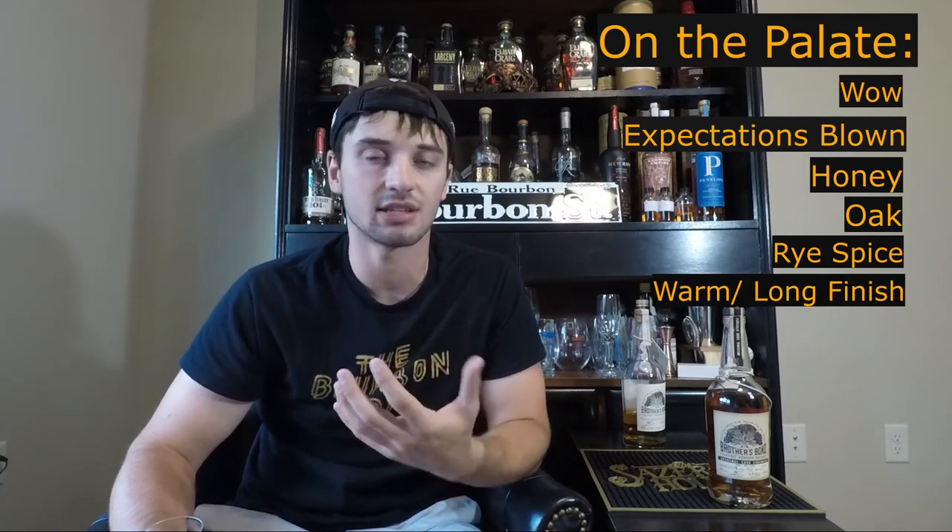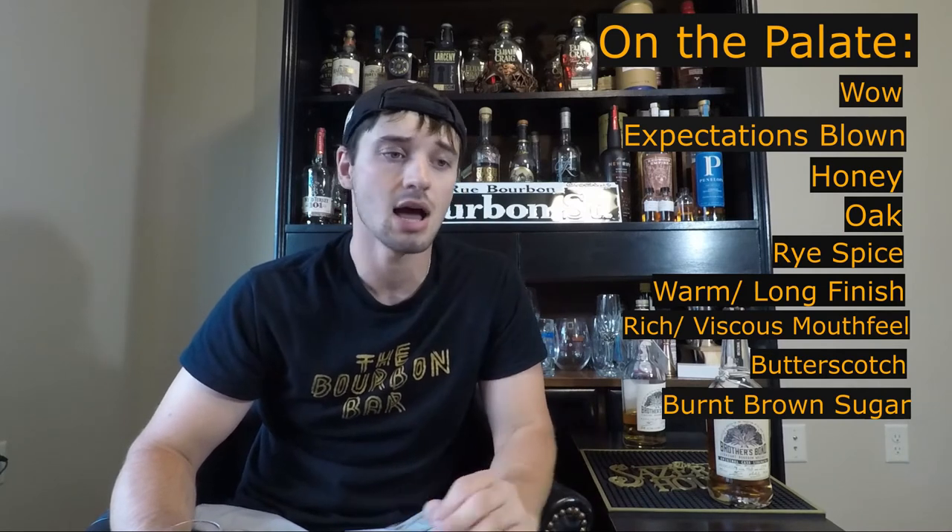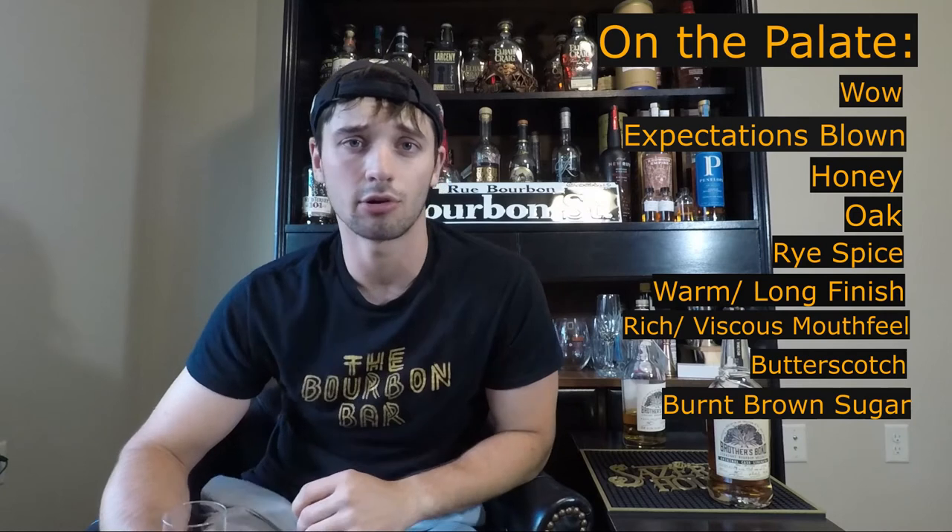Wow. It's so good. I mean, literally so good. This has honestly blown my expectations out of the water. There's honey and oak and some nice, deep rye spice in there. It just leaves the warmest Indiana hug going all the way down. It's a very long finish. The mouthfeel of this is viscous and full-bodied. It has notes of caramel, maybe a butterscotch, almost like a burnt brown sugar — toasted burnt brown sugar as well. Oak is there, lots of rye spice. I'm going to go ahead and get it on the palate again and pick out a little bit more notes for you guys.